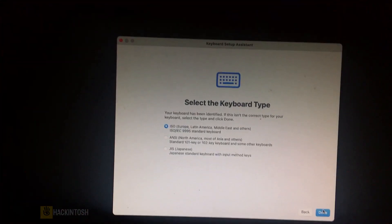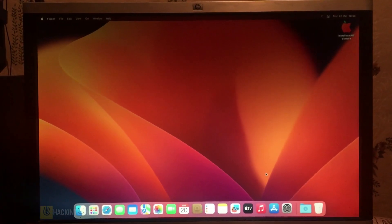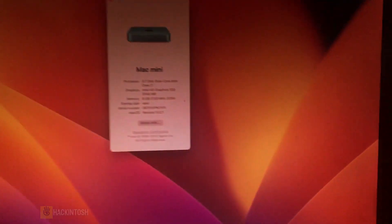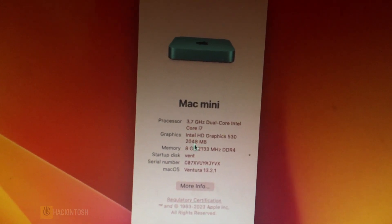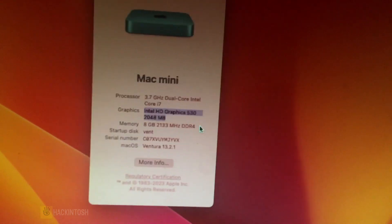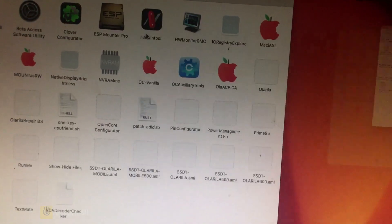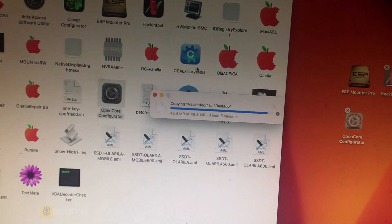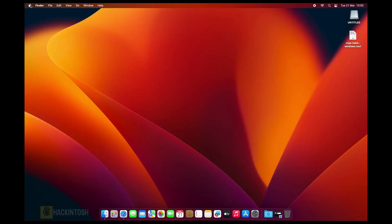This is our boot screen — this is our macOS Ventura. If you go to About This Mac you can see this is a Mac Mini 2018, Intel HD 530, 2048. So what we need to do now is copy our EFI — let me drag it to the desktop. We are done with Ventura.